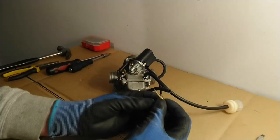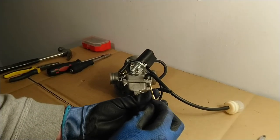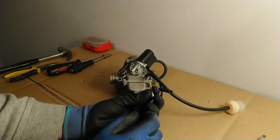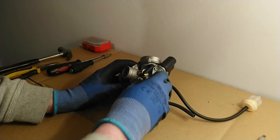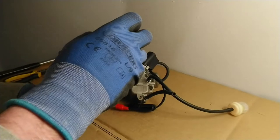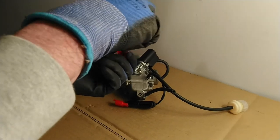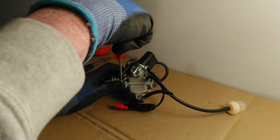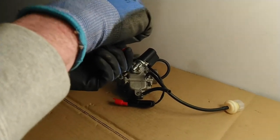This screw should generally be hard set. With most modern day motorcycles, this screw — as you can see, this little end that controls the flow of air — on most motorcycles the pilot screw will be factory set. Back when carburetors were still used extensively in motorcycles, the pilot screw would have been set in the factory to make the motorcycle run lean.